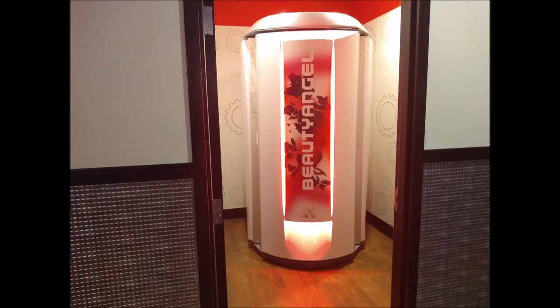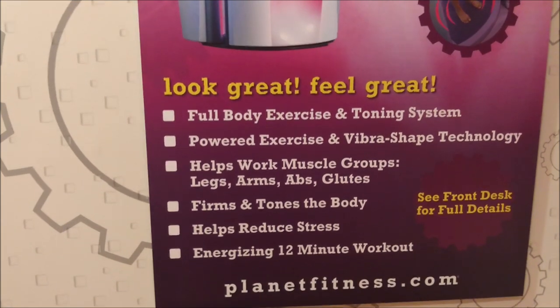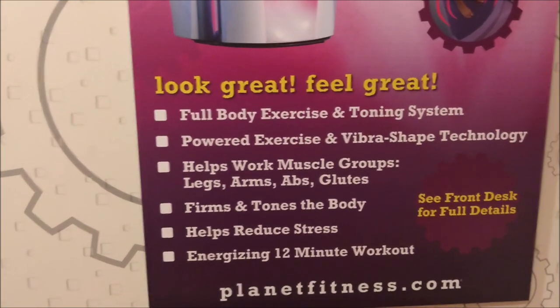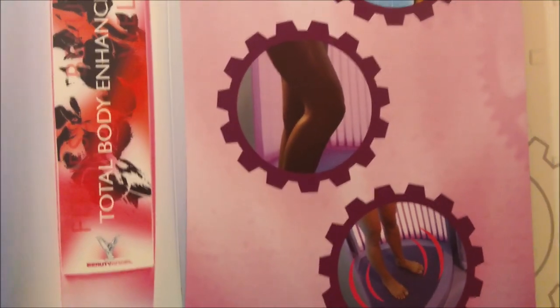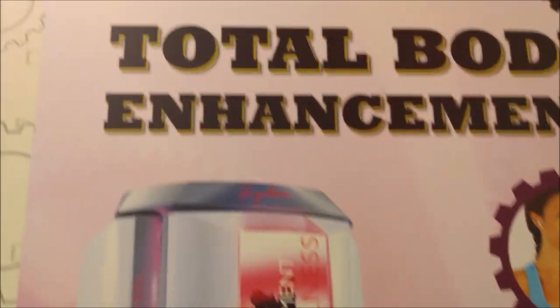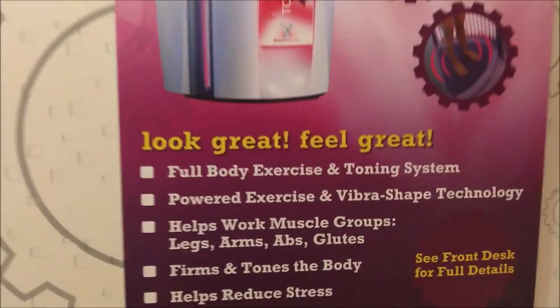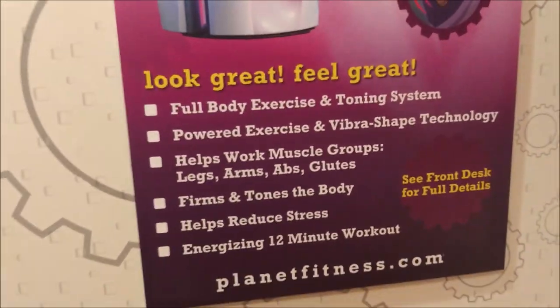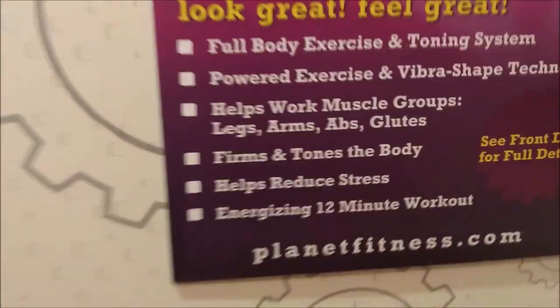This is the red light therapy machine that Planet Fitness offers to the Black Card members. These are all the great benefits that this red light therapy gives to your body. I'm going to be taking you guys inside with me so you can see how it looks, and I can give you my firsthand experience on how it feels inside this red light therapy total body enhancement machine. After I'm done with this experience, I'll talk to you more about all the other benefits.